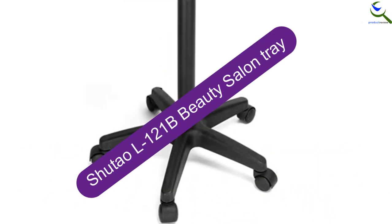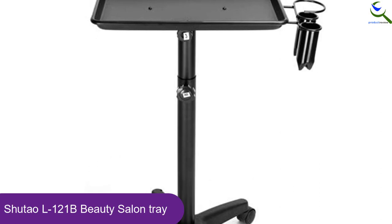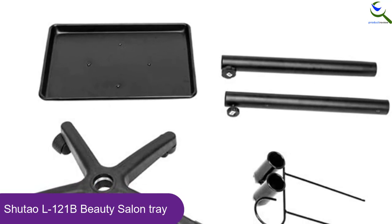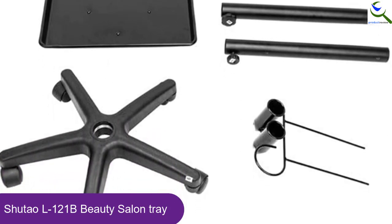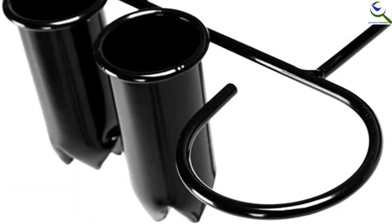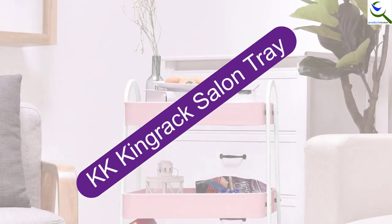Starting at number 5, we have the Shu Tao L121B Beauty Salon Tray. It is manufactured using aluminum, making it lightweight and highly resistant to wearing away, allowing you to use it over a long duration. Besides the PP caster and iron backing, this model is very easy to adjust from 46 centimeters to 82 centimeters, ensuring you get your desired size. It has been made from a commended brand, and its price is one that you can afford.